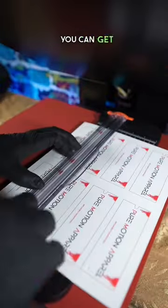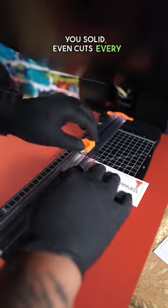Then you want to get your A4 paper cutter — you can get that from the link in my bio. This will give you solid, even cuts every time.